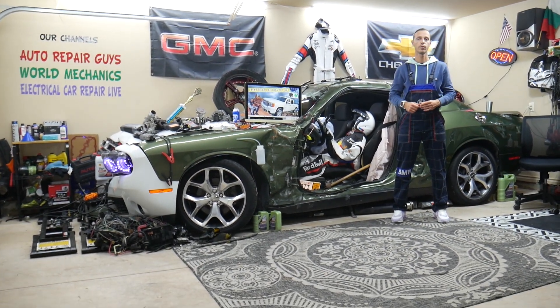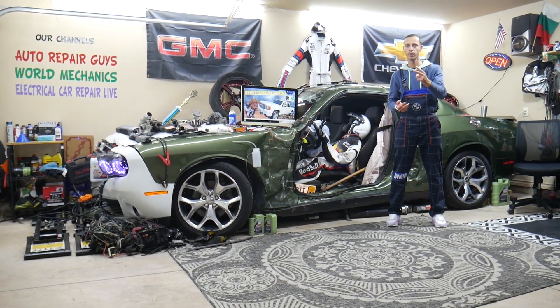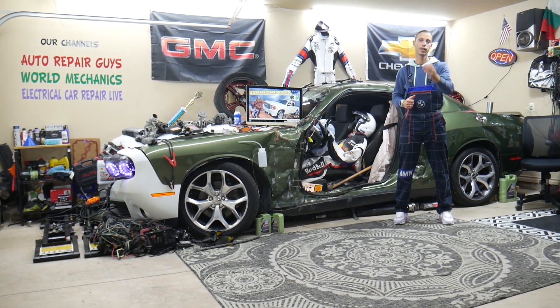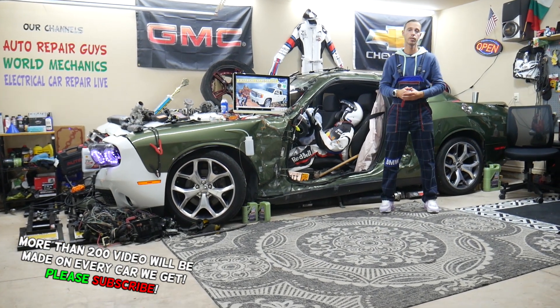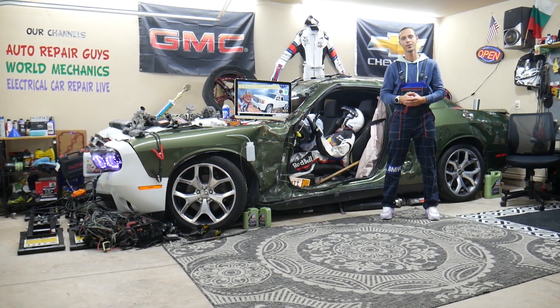If you guys have one of those and need to find where the engine computer relay is located — which relay you need to check, actually up to two of them — where you can find them, where you can buy cheap parts, tools, fuses, relays at a good price with quick shipping, so you don't waste money and time. And why it's always a good idea to test fuses and relays — all that will be covered absolutely free for your convenience. Make sure you stay until the end.